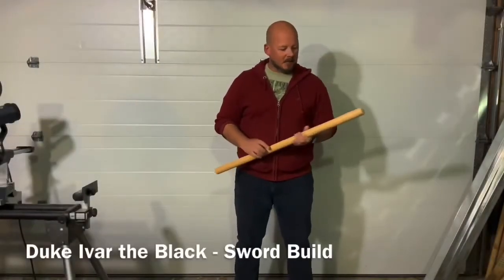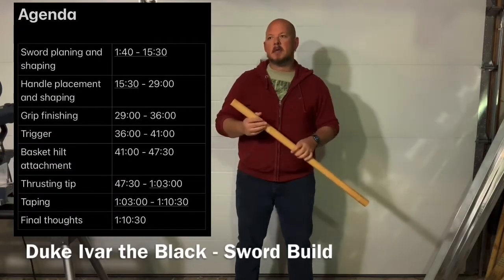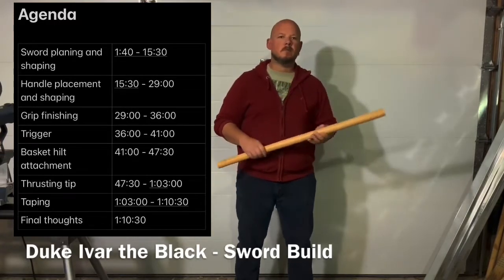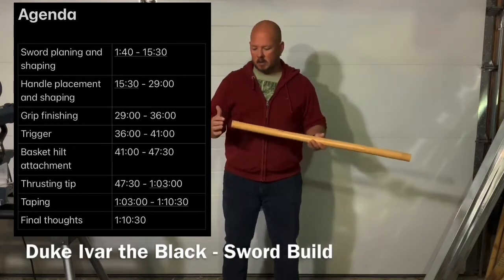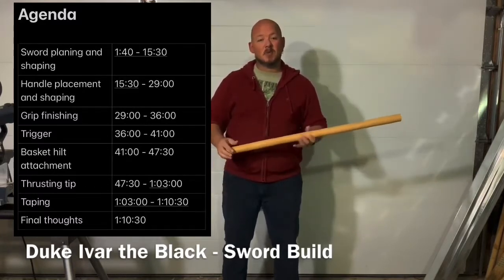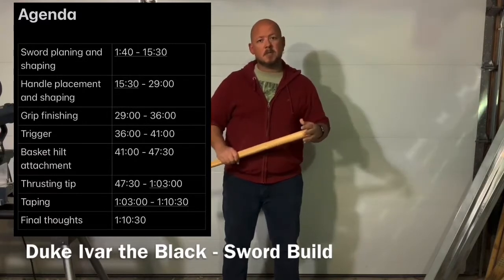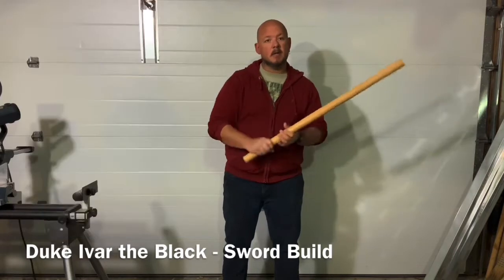Hey everyone, Ivar the Black here today. I thought I would go through the process of how I make a rattan sword. This is something that lots of new fighters maybe overlook or aren't taught as well as they could be — the idea being 'we'll just get a weapon in your hand and get you out there fighting,' without giving much thought to what works for you.